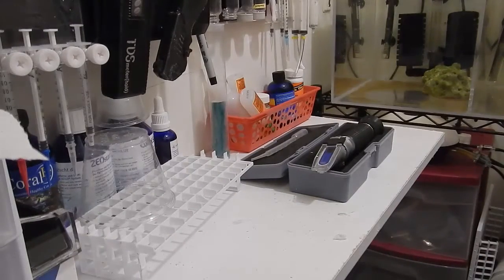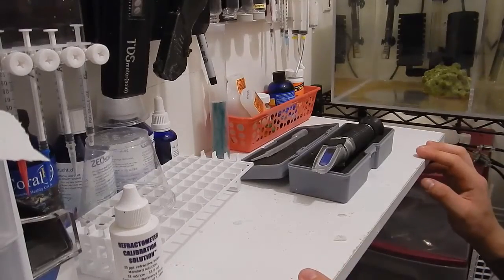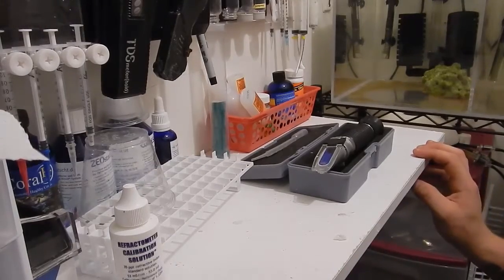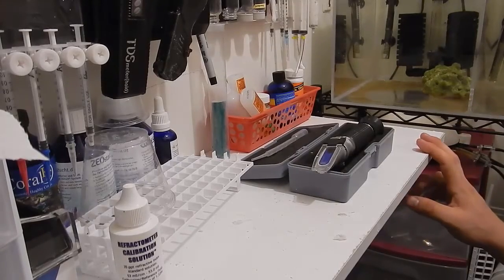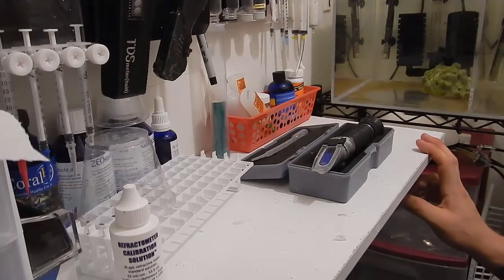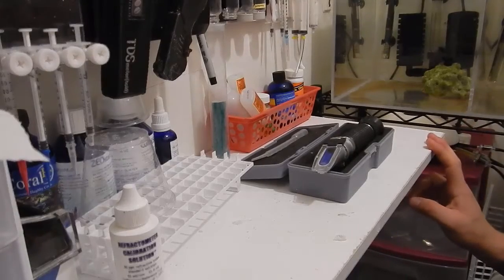I only use it every so often, maybe once a week at the minimum. Usually only around water changes is when I test my water, because I have the salinity probe on the Apex. I kind of really don't mess with it anymore. Plus the auto top-off is working well, so there really is no need to test my tank salinity any more than like every other week or something like that.